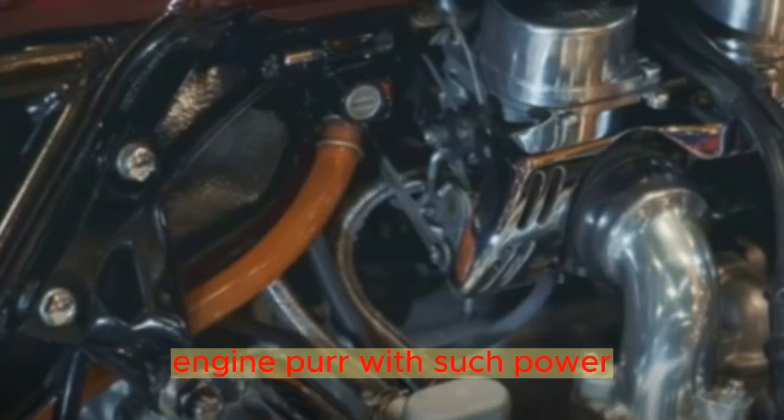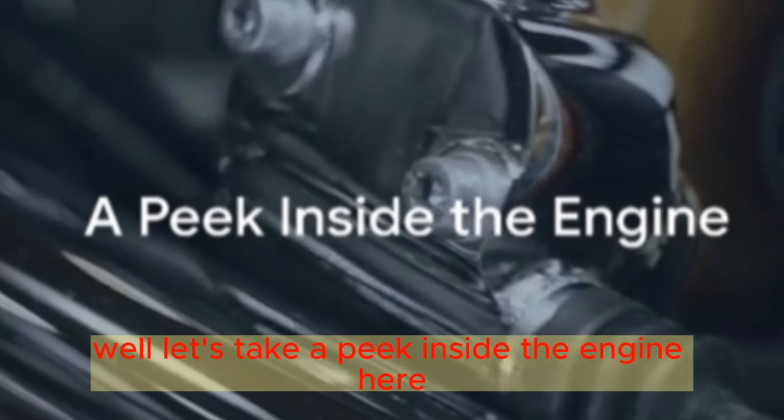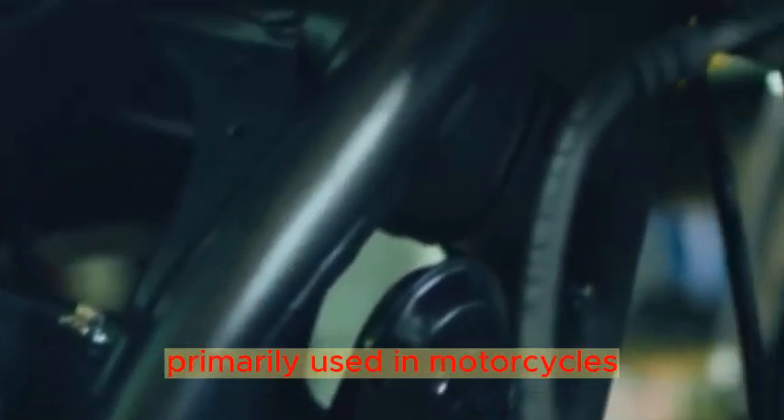Ever wondered what makes your motorcycle engine purr with such power? Let's take a peek inside the engine. Here you'll find an ingenious system known as Desmodromics. It's a valve operating system in internal combustion engines, primarily used in motorcycles.